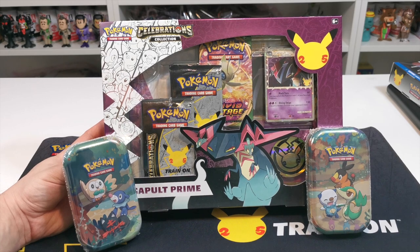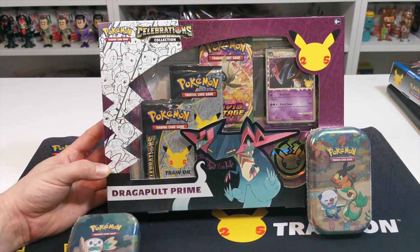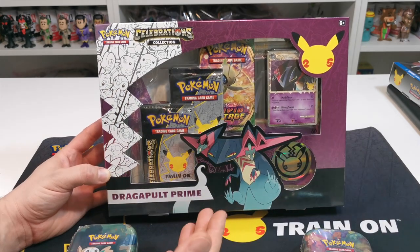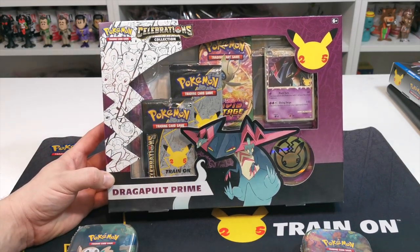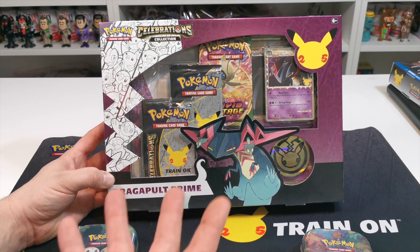What's up guys and welcome to the channel, Flame with a 4. In this video we're going to be unboxing the Dragapult 25th anniversary Pokémon card collection.